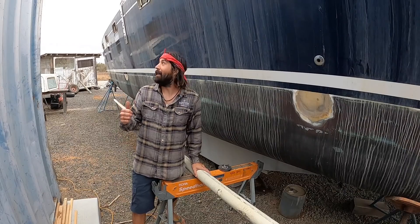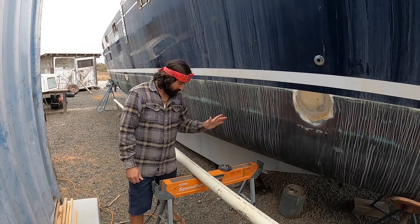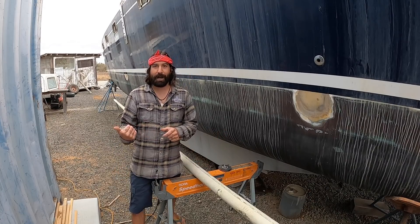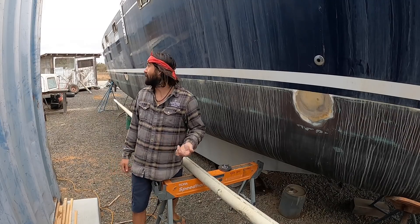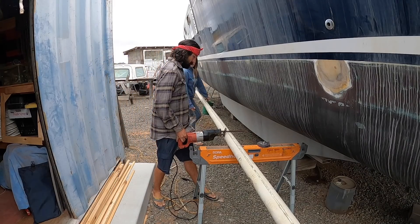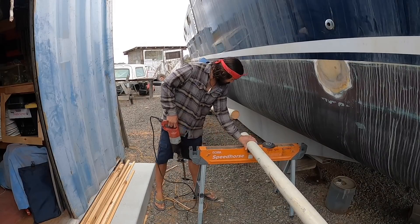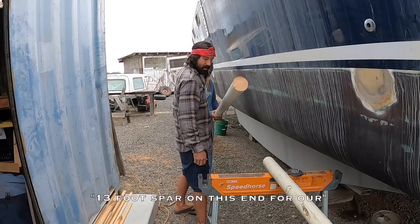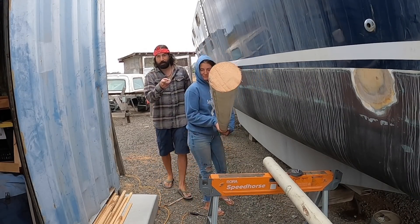So we're making a staysail boom out of it for sure, and what's left over you'll find out what it's going to become. First step is cleaning up, taking off all the old shrouds and fittings, then we'll measure for the staysail boom foot and take it from there. Storm's rolling in, probably going to start raining any second. The wind's definitely already here, so let's mark this up oversized and lop it so we can get it moved and packed away before it starts pouring.